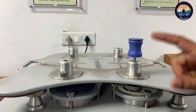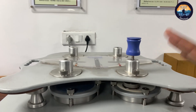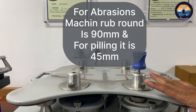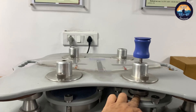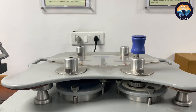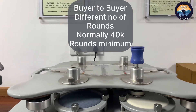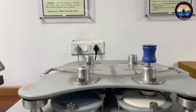This machine can be adjusted to test abrasion as well as pilling. For the abrasion test, the machine uses a circle of 90 mm, and for pilling it uses 45 mm. The rub rounds would be around 30,000 to 40,000 as per different buyer standards.